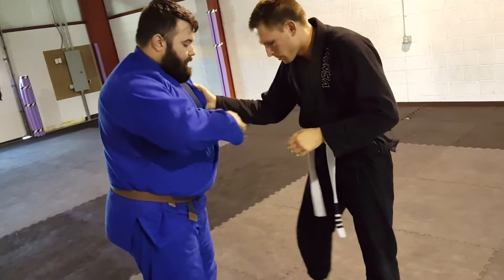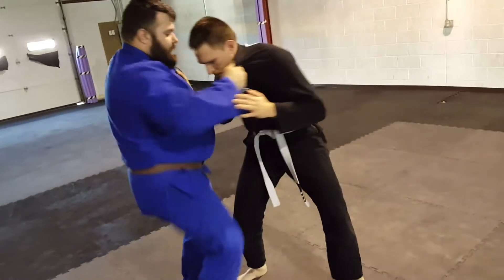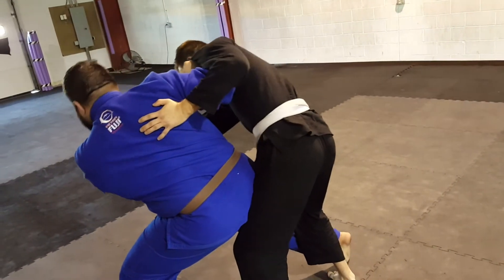Second thing we did, we coupled it with a taiatoshi. We get the same setup — once that goes and he steps out, it sets up the throw of the taiatoshi.